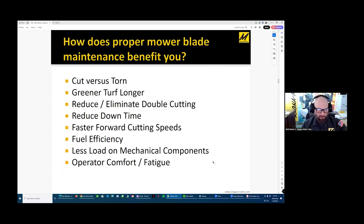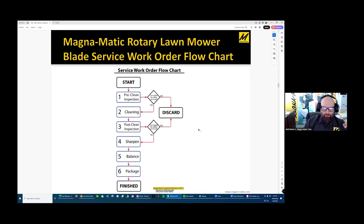Turf stays greener longer when it's not torn. You reduce downtime and get faster forward cutting speeds. If your blades are balanced and sharpened, you'll get the full performance specification the mower manufacturer promised. When they write their brochures about how many acres per hour you can cut, they're not doing it with dull, unbalanced blades — they're doing it with top performance. This flowchart on our website under support goes through the proper procedures for servicing a mower blade, which we'll quickly go through.